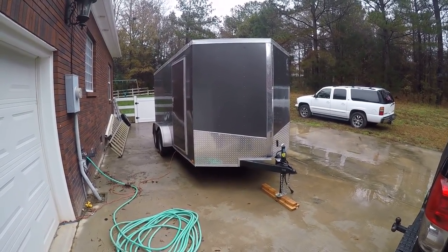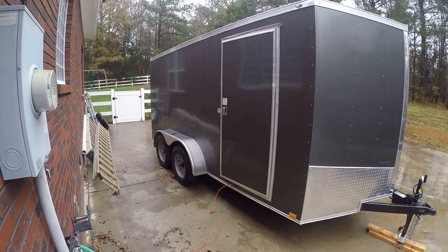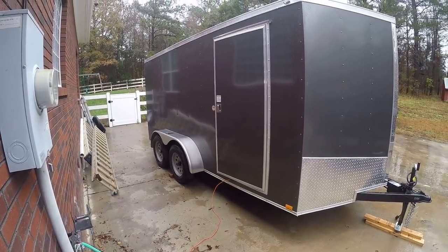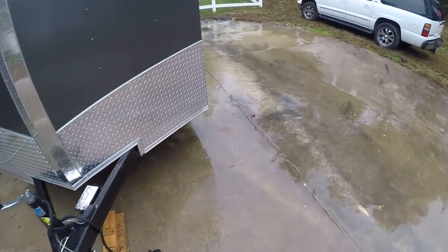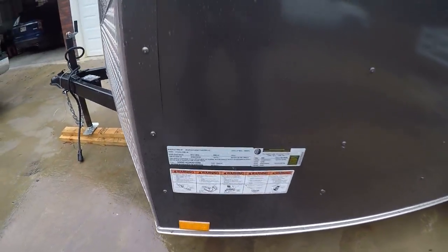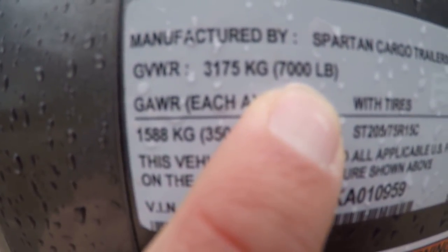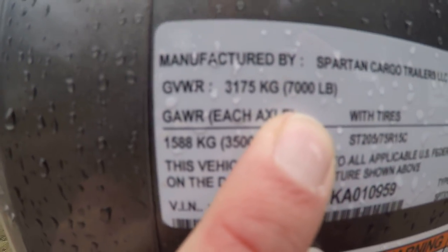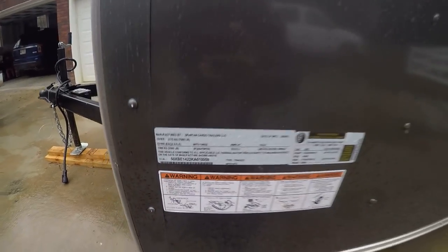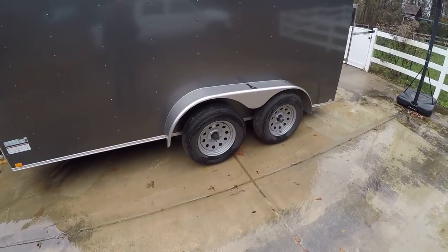This is my new trailer I've been promising to make a video on — brand spanking new, 14 foot long with a V-nose, seven foot wide, tandem axles. The nameplate says it weighs 3,500 pounds and will haul 7,000 — or maybe that's the combined weight of trailer and load. Either way, it's a tandem axle so it'll ride more stable and haul more weight. It's got LED lights all the way around.